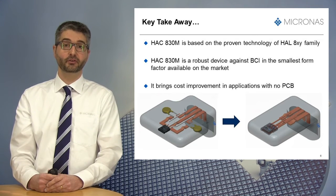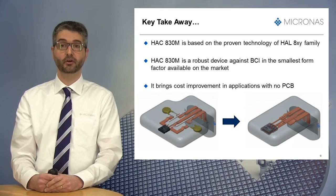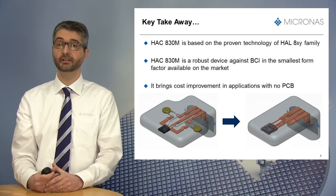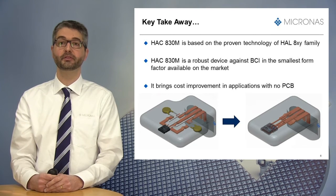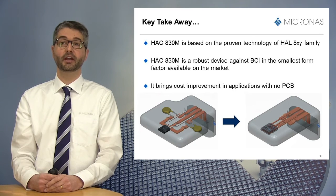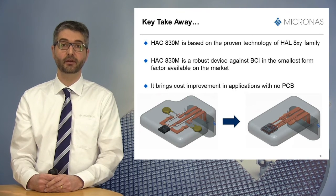The sensor offers a robust solution against bulk current injection (BCI) in the smallest form factor available on the market. Finally, it brings cost improvement in applications where no printed circuit boards are needed and where the sensor is welded directly on the lead frame.